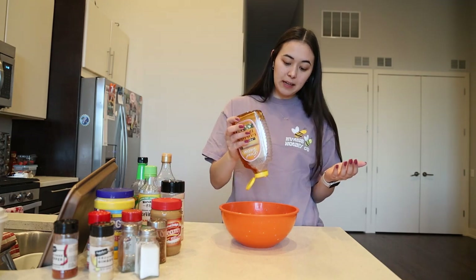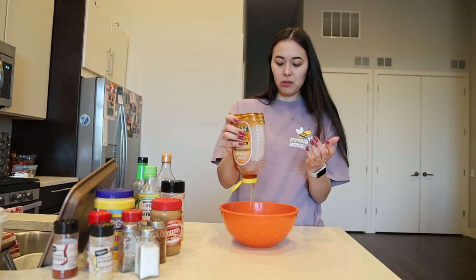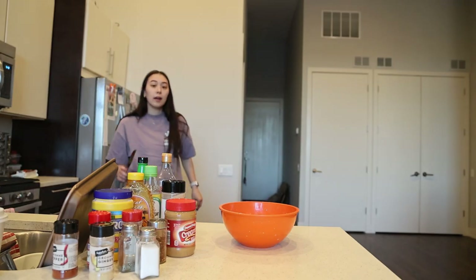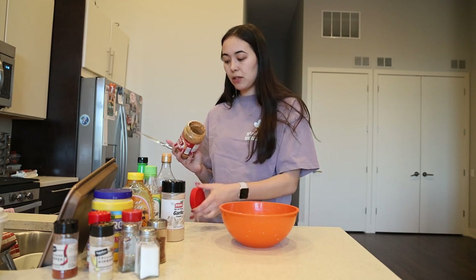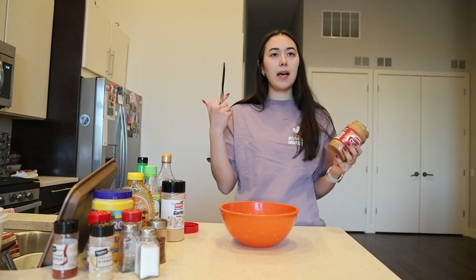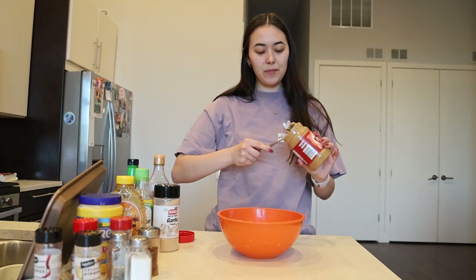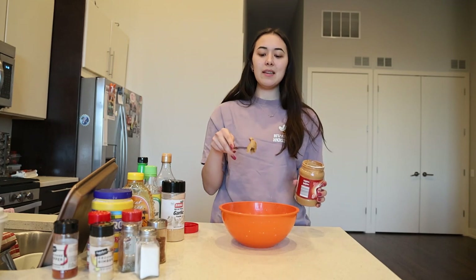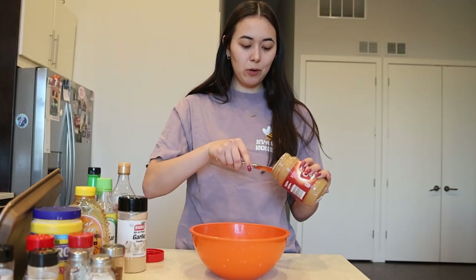Now we're going to add our honey. I just love honey — I don't add too much, but I want some sweetness. Then with the peanut butter it will definitely up that sweetness component. I once made a very peanut-butter-heavy stir fry sauce and it was kind of giving Thai peanut sauce vibes — it was so good. This is going to be about a tablespoon and a half of peanut butter; we might add a little bit more.